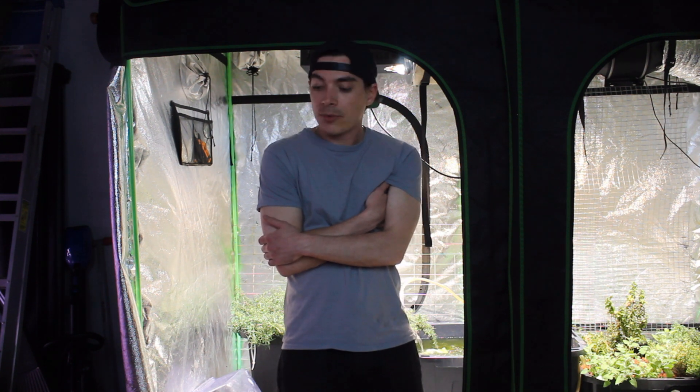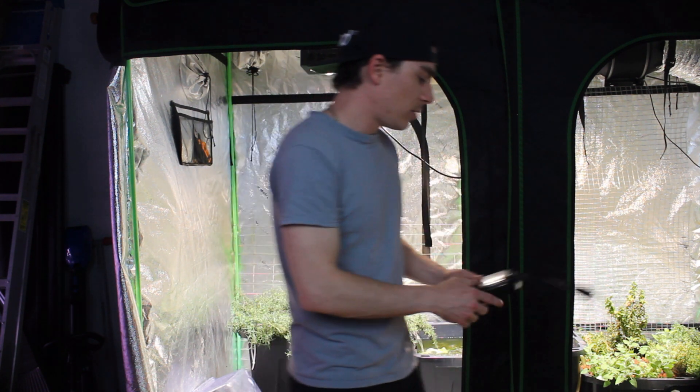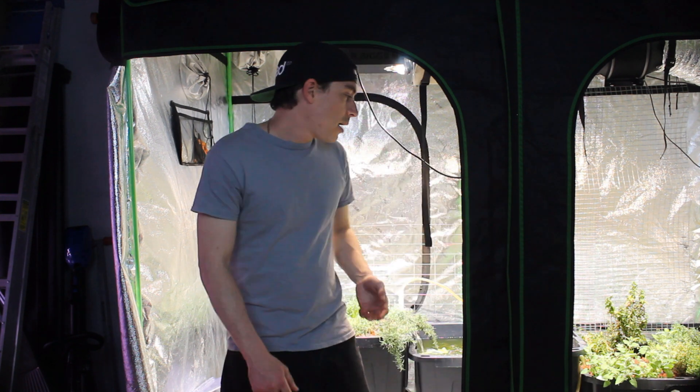What happened? Gravity happened. I run all my systems on automatic timers — some are manual, some are smart plugs I control with my phone. The grow tent is controlled by old-school manual timers. What's connected to that timer is supposed to be just the lights. However, the inline fan, air pump, and water pump were also connected to the timer via a power strip. Every night after the lights turned off, the water pump was also shutting off.